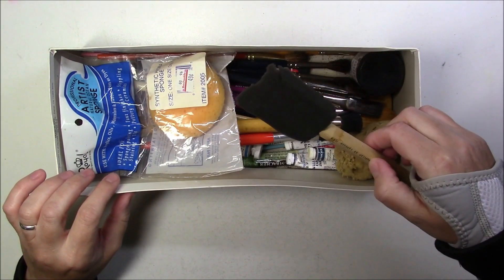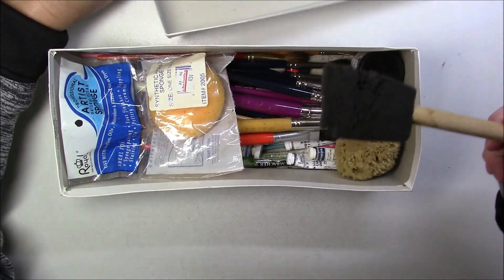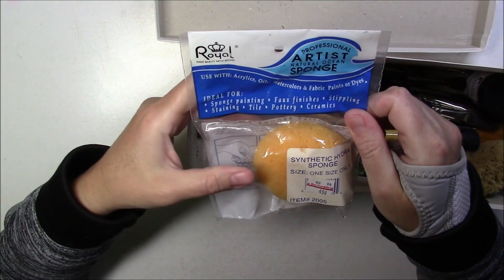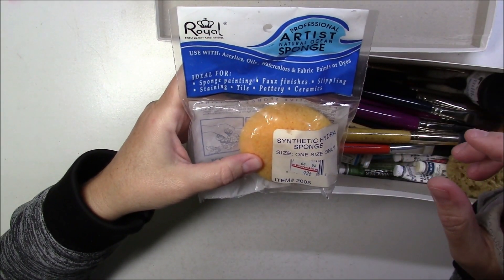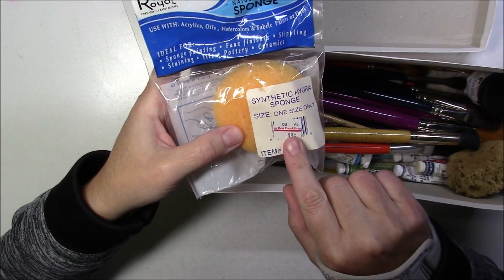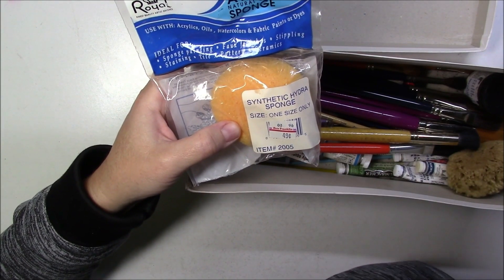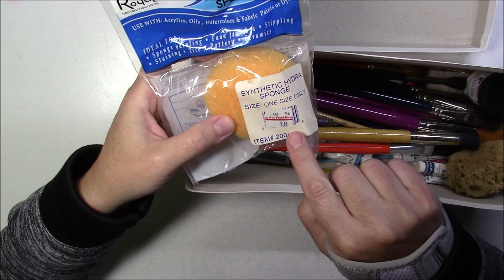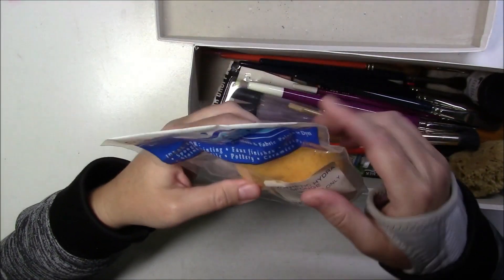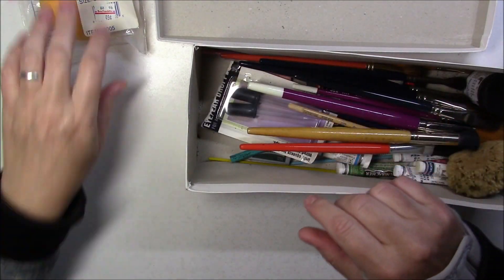We'll start with this brush that's kind of falling apart, so I think we'll just trash it right away. Then we have a professional artist natural ocean sponge which was bought at Ben Franklin - I don't think there are any Ben Franklin's in my area, but it was bought for 49 cents, though that looks like an old sticker.